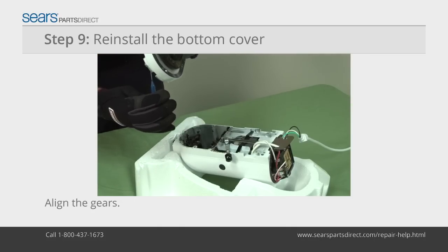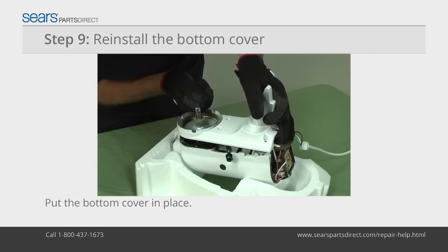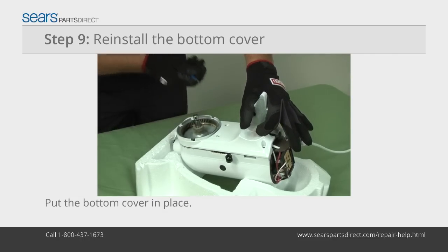Lift the bottom cover and align the gears. Lower the bottom cover into the upper housing, working the gears back into place by slightly twisting the center shaft. Once the gears mesh, lower the bottom cover fully.